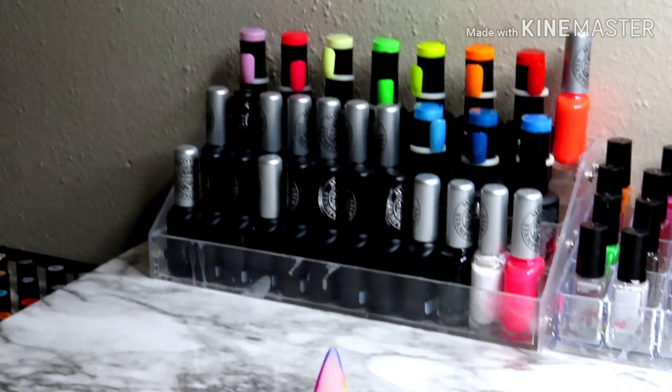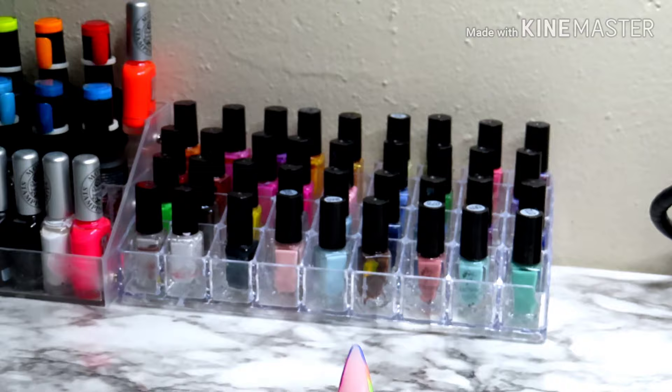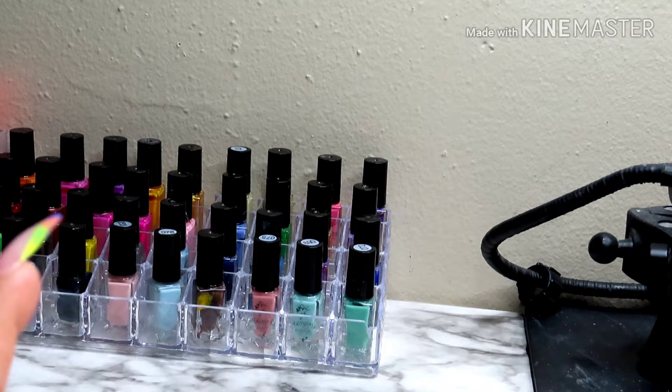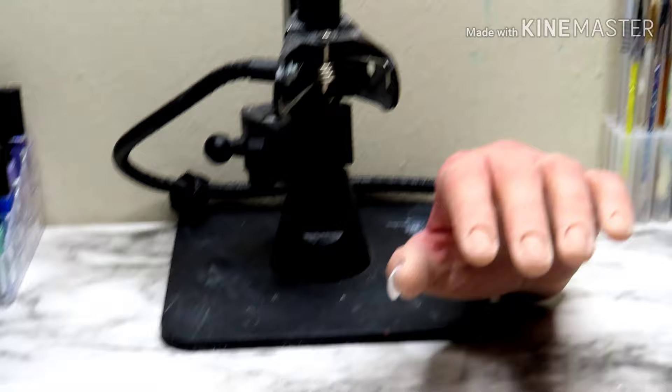This right here is Moira stamping polish, foil polishes, and then I have some Valentino gel polishes. On this one right here I have clear jelly stamper stamping polishes. I like to have these at hand because when I make videos I do have stamping polishes and the foil polishes right next to me.